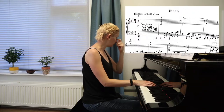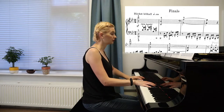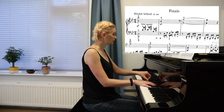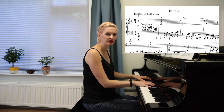Okay, so the fingering that Henle suggests is 4, 2, 3, 1, 4, 2. And the problem with that fingering is that I have to make quite a large stretch from 1 to 4 over a black key, and that somehow makes my hand a little bit tense.